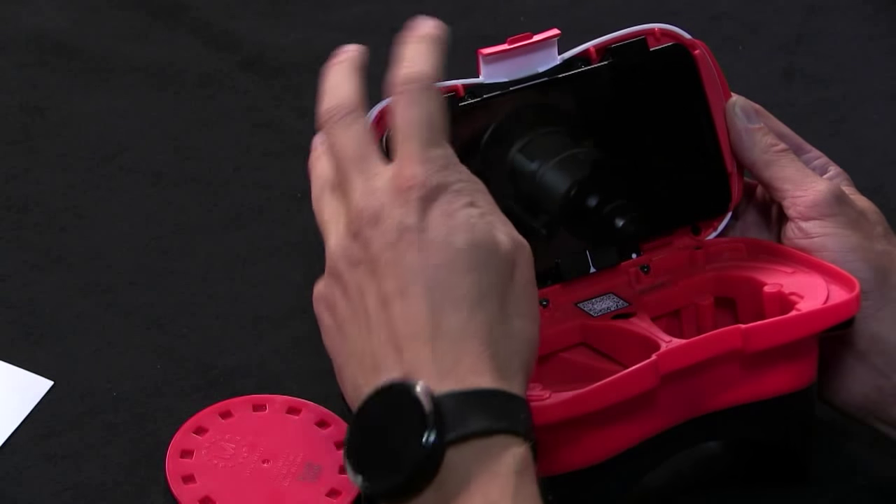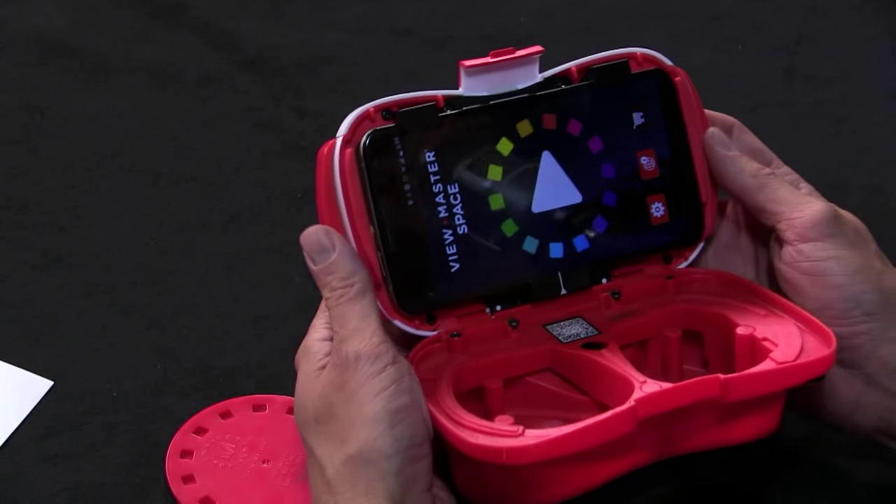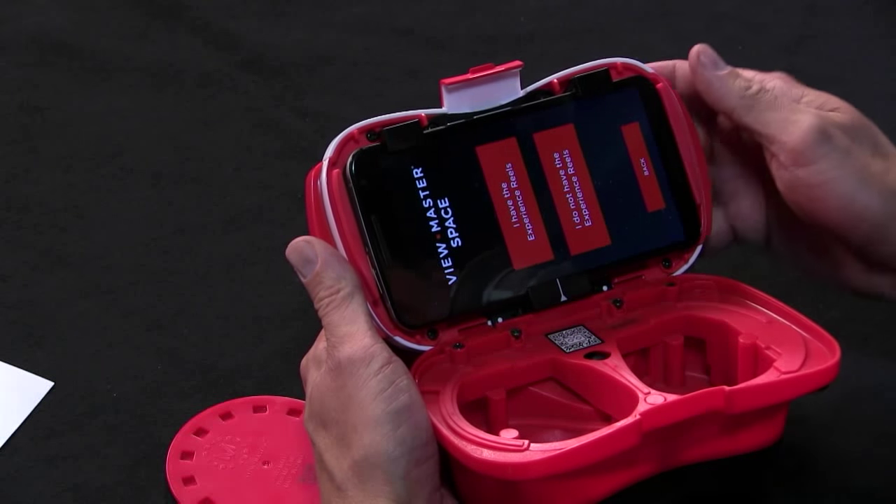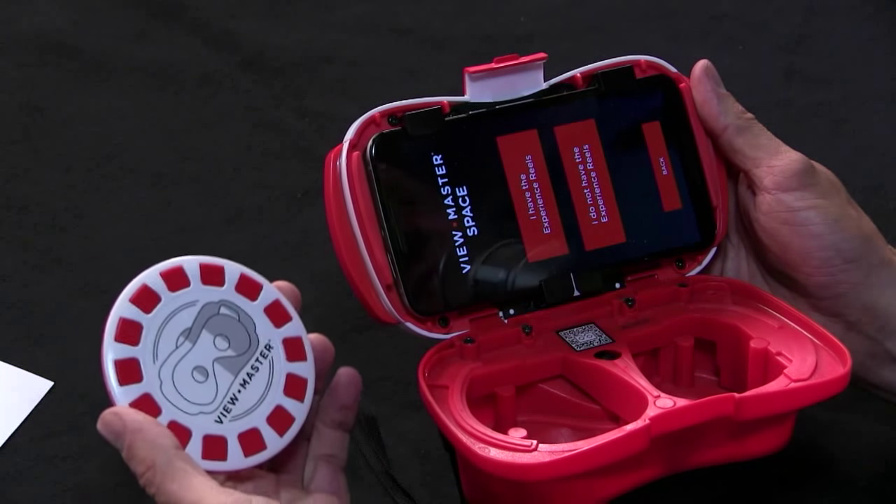The second component of the ViewMaster is this disc - it kind of looks like the old school ViewMaster reels with film that you'd actually view. Here it's a lot less important; it's basically a platform for syncing up with their included software so you can cast augmented reality objects onto it. In the beginning it really just serves as a menu more than anything, though you can also put 3D objects down there and rotate them around. This is called an experience reel.